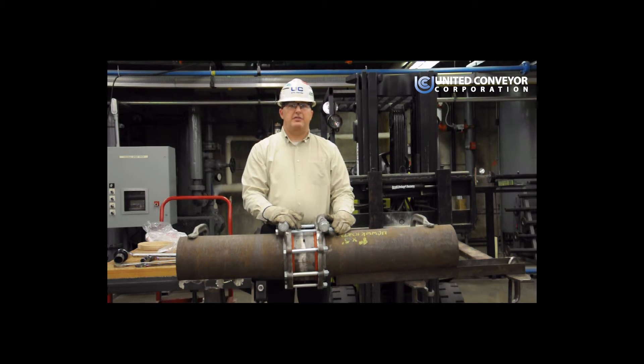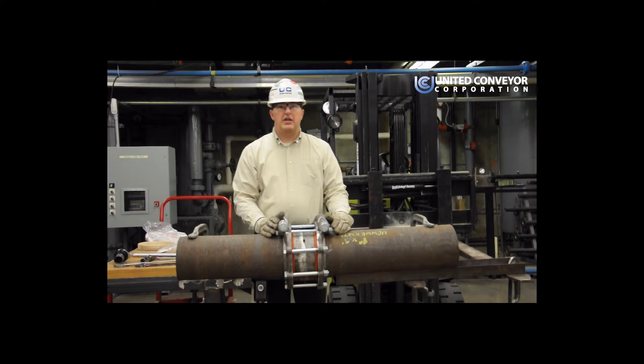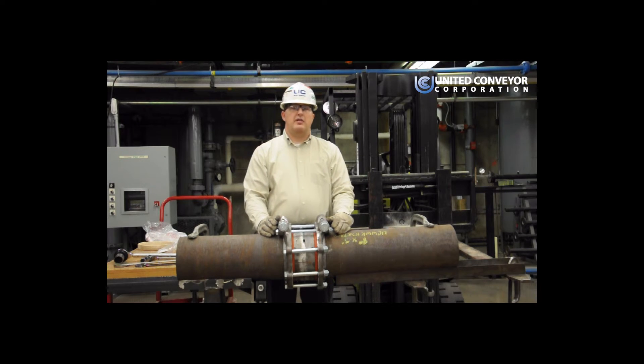The torque specifications called out in the instruction are for dry torques only. If you're using anti-seize or any other form of lubricant, you want to reduce the torque values in our specification tables by 45%.